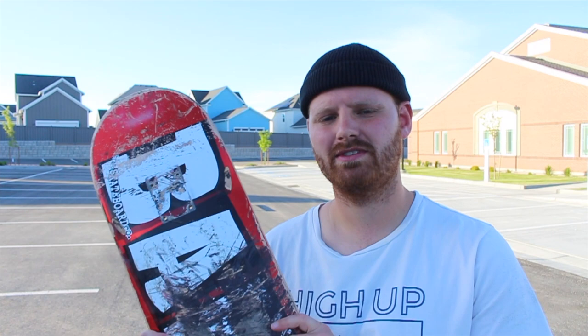Kader Silla is one of the most hyped and most recognized skaters right now. He's skating for all the biggest companies — Adidas, Supreme — and he's a pro for Baker. He's one of the biggest reasons I even decided to try a Baker skateboard, so today I'm going to give my honest opinion on Baker skateboard decks.